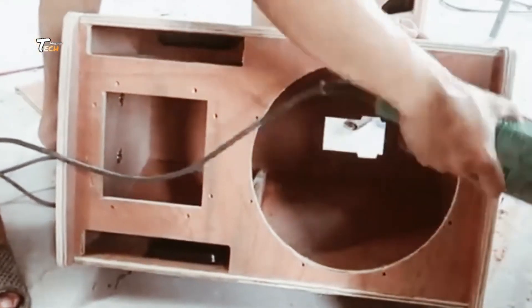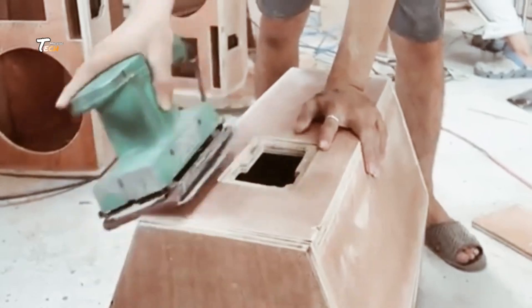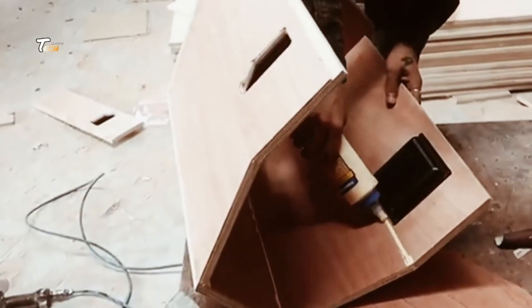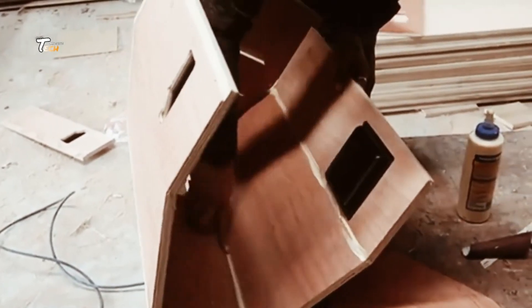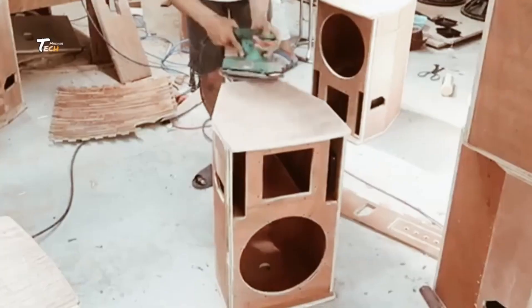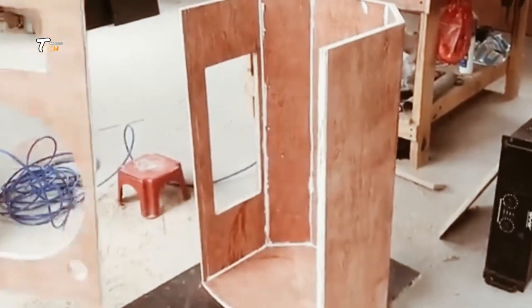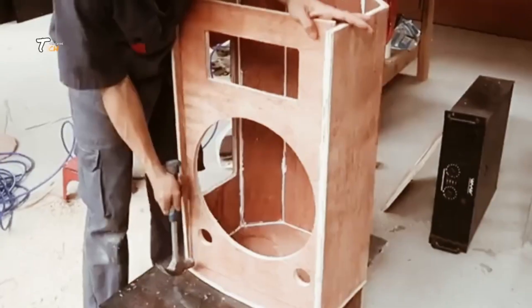In the final assembly stage, all the components come together. The frames, cones, voice coils and magnets are meticulously aligned and secured.